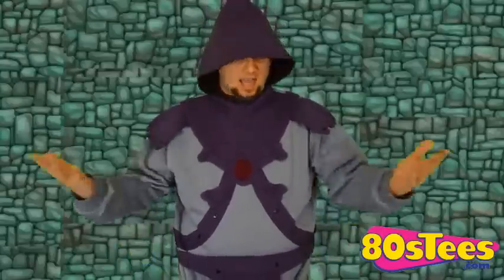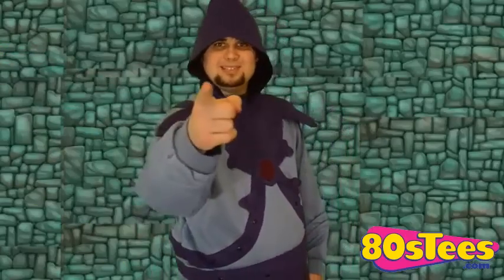And if you want yours, you can go to www.80stees.com and purchase this bad boy right now. It's on sale this very minute. What are you waiting for? Why aren't you at 80stees.com right now? Quit watching this video and go! Thank you guys for watching, and we'll see you next time.